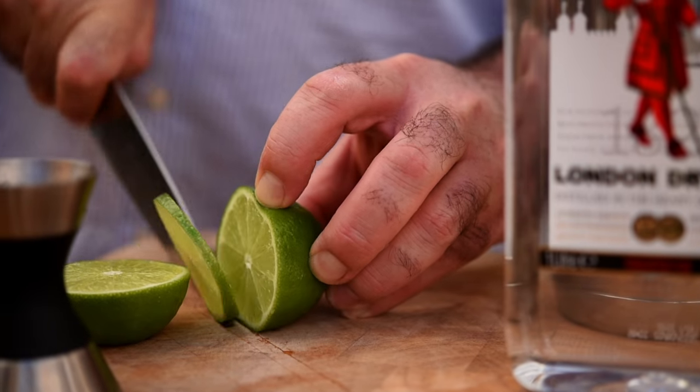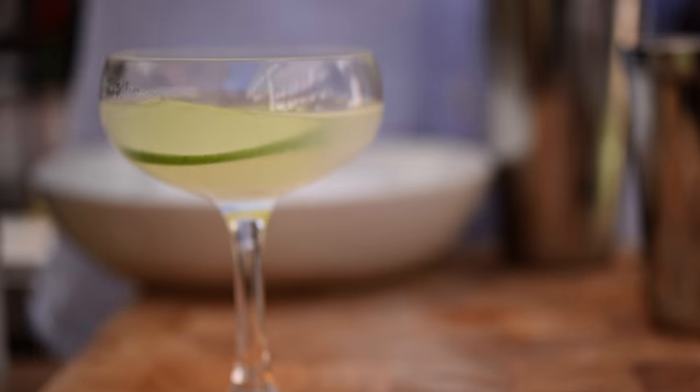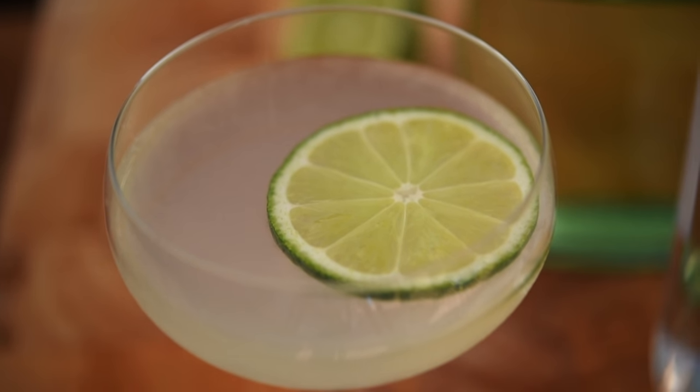We're going to serve that in a coupe glass and finish it with a lime wheel. And there you go — a lovely fresh, vibrant gimlet to keep the scurvy away.